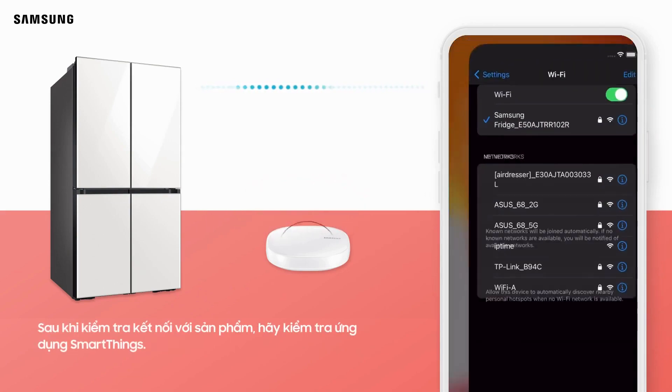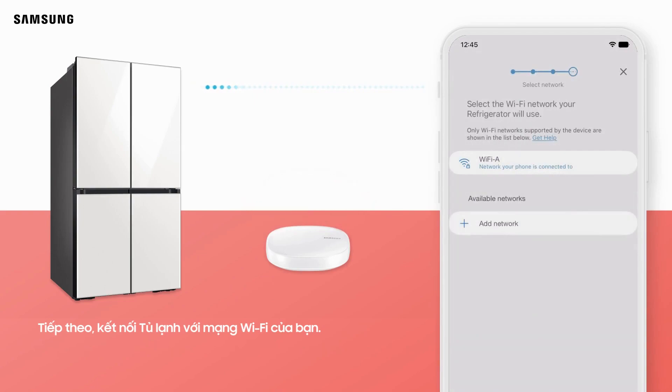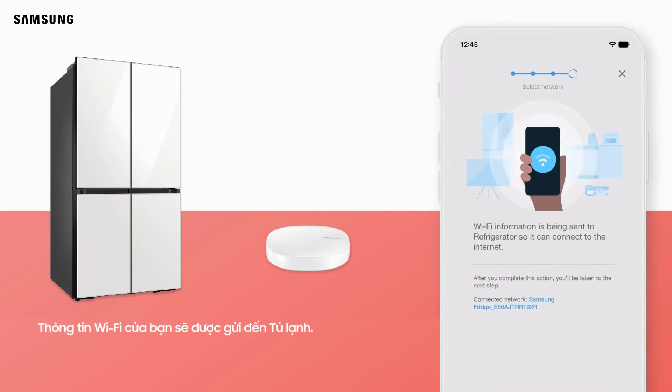After checking the connection with the product, check the SmartThings app. The connection will begin automatically. Next, connect the refrigerator to your Wi-Fi network. Select the Wi-Fi network you are using and enter your Wi-Fi password. Tap Next.